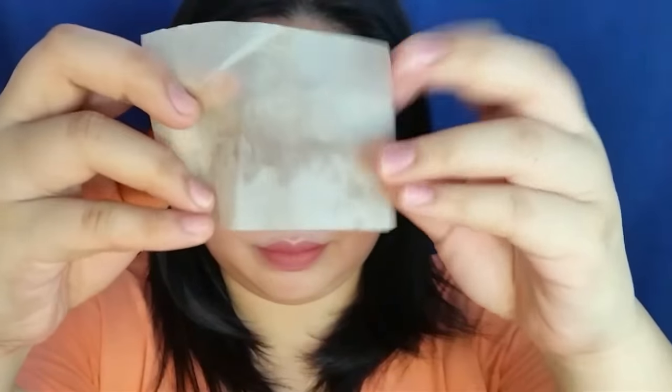Hi guys, it's now 10:21am — our first update. It still looks the same; it hasn't oiled up. I'm just sweating because it's hot. There's a little bit of oil on the nose and it's picking through slightly — the redness on the nose is showing a little. But that's because of my sweat, not the cushion itself.